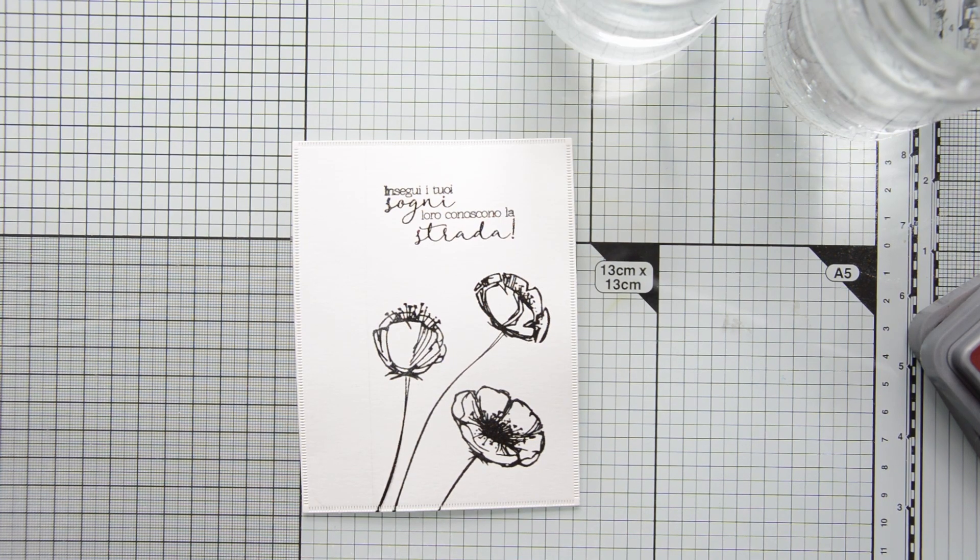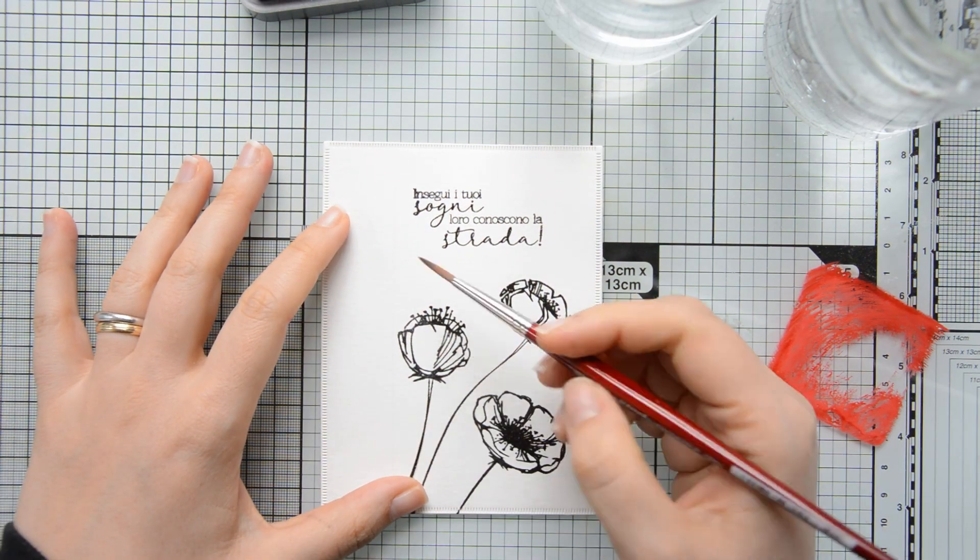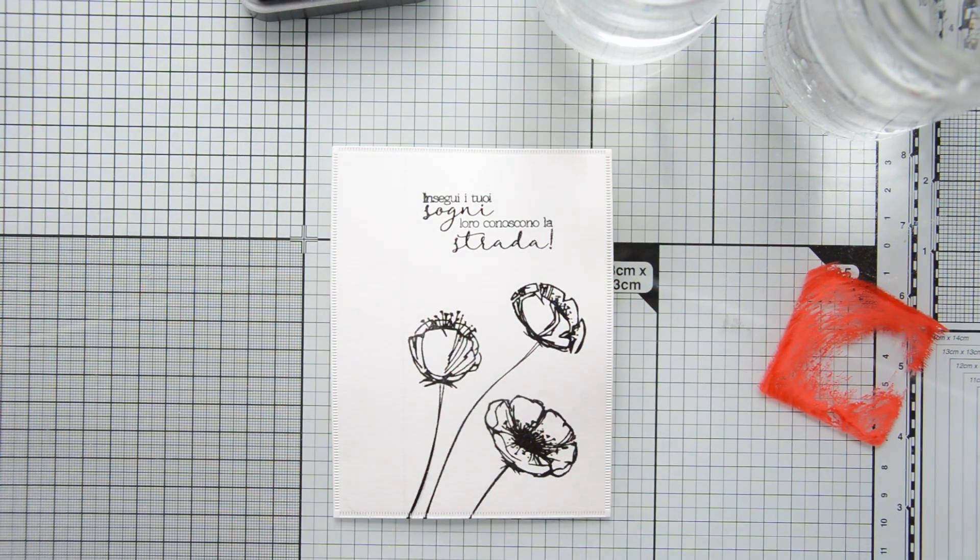Off camera I also went ahead and stamped and heat embossed the sentiment, which reads: 'Follow your dreams, they know the way.'